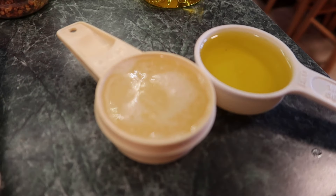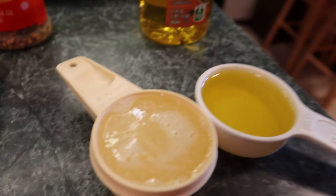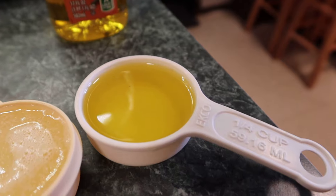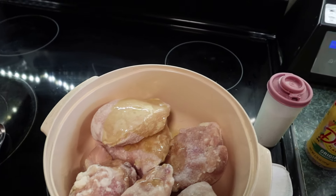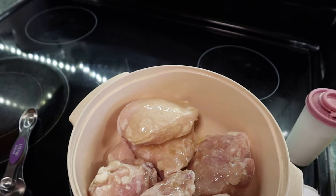And then a fourth cup of lemon juice, squeezed, and a fourth cup of olive oil. We'll pour all of this in.